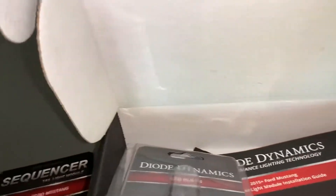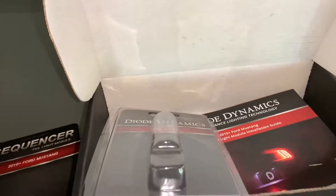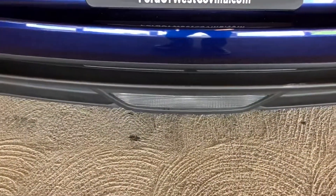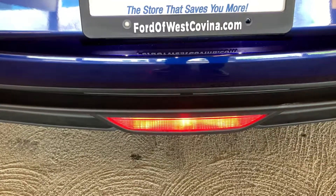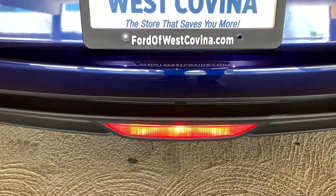I can't show you the actual modules, but I'll show you what happens after you install it. Here's the first brake light unlock, and when you put the car in reverse, the white LED will light up even while you're hitting the brake.